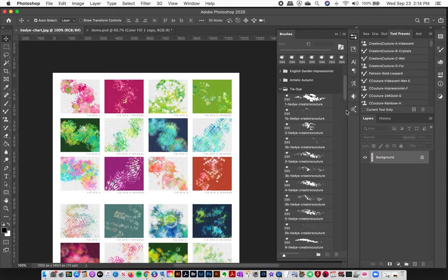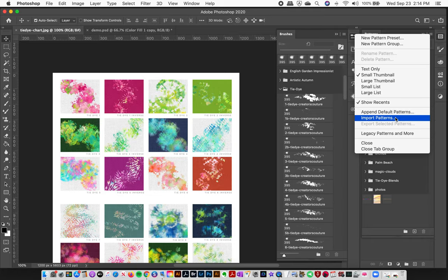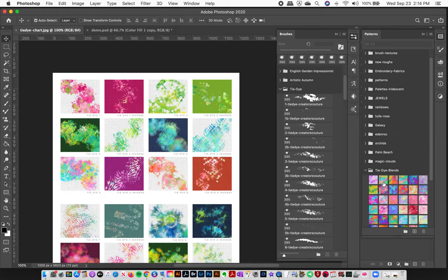The second step is loading up the pre-made color palettes. Of course you can make your own, but I've made you a bunch to play with. Go to Window > Patterns, then click the top-right corner and select Import Patterns. Navigate to your file location, load them up, and you'll have all the pre-made color palettes ready to go.